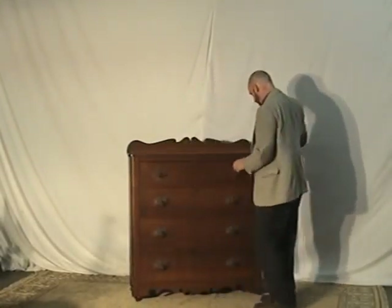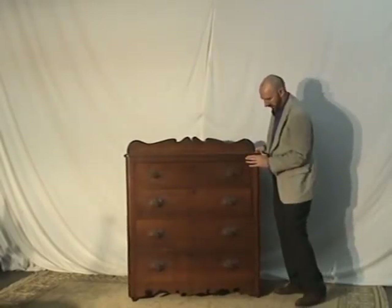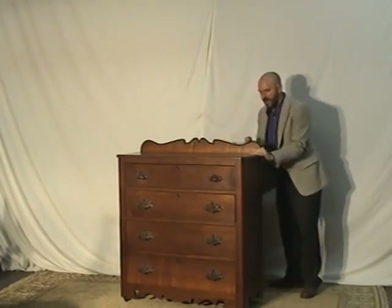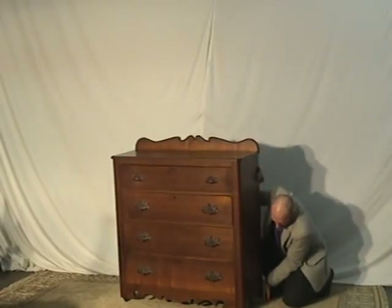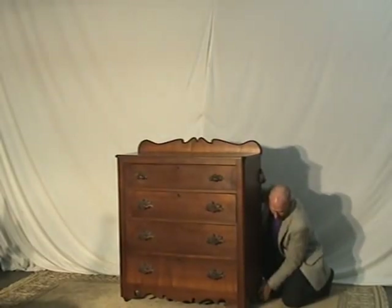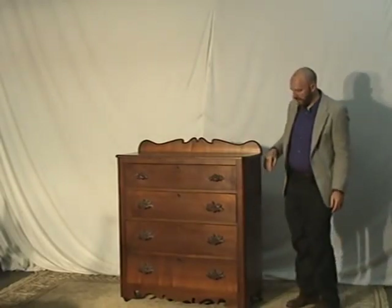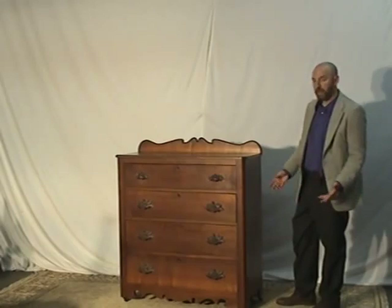There's one little issue with the piece I just want to point out: one of the casters doesn't seem to stay in real good. So that's really the only issue with this entire piece. For something of that age, it's extremely minor, and the condition on this side here as well is just great.